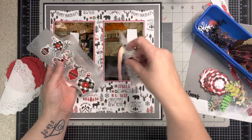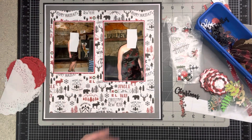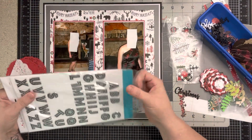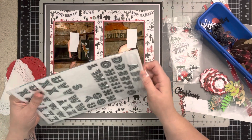I've pulled some stickers off the sticker sheet that coordinates with this Echo Park Lumberjack Christmas — I don't know if we'll use those but we'll see. I'm going to use these Dollar Tree alphas. Yes, I said Dollar Tree. They have a little sparkle and bling, which is perfect for a formal dance.